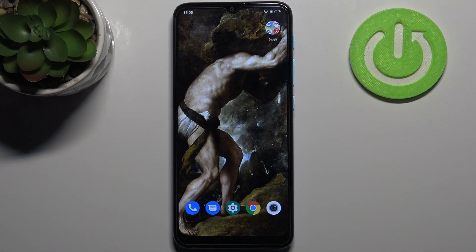Here I have Motorola Moto E7i Power, and today I'm going to show you how to enable power saving mode on this device.